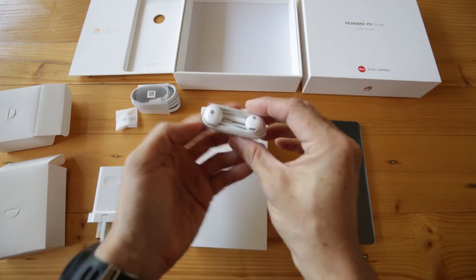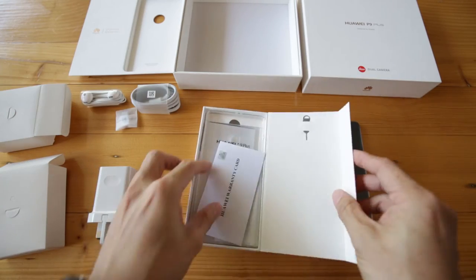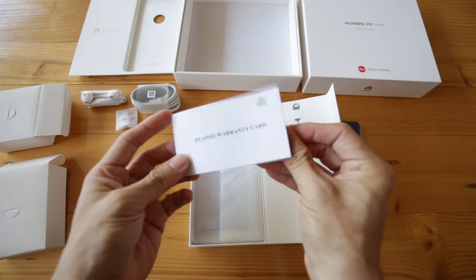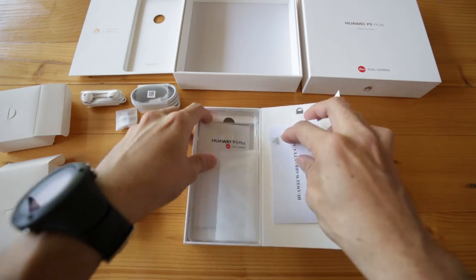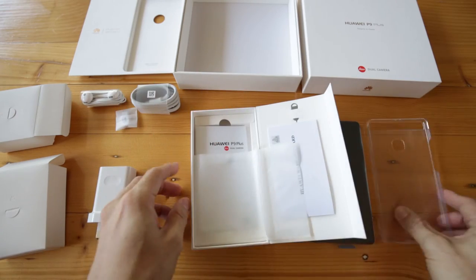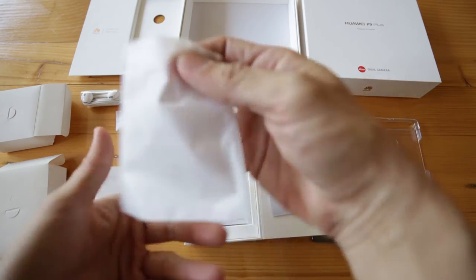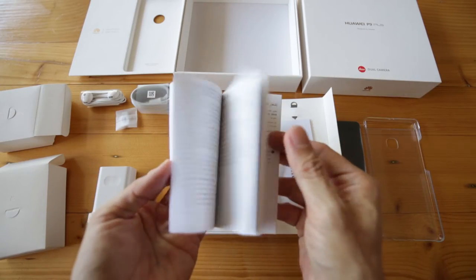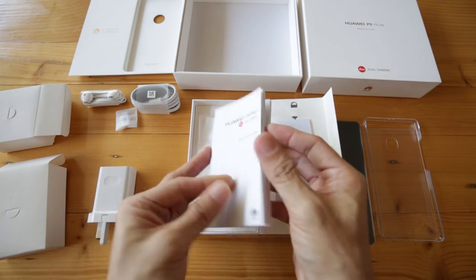And this is the earphone. Moving next, this box here is where you find the warranty piece and also the user's guide. You get a free casing — it's a transparent looking casing — as well as the pin to poke the SIM tray on the phone.